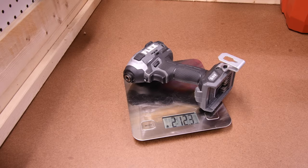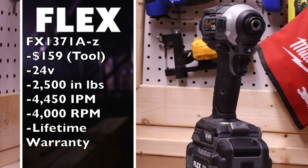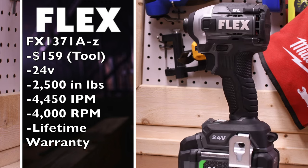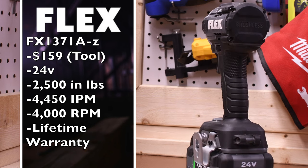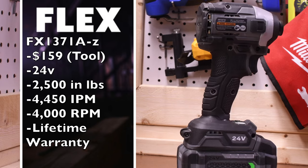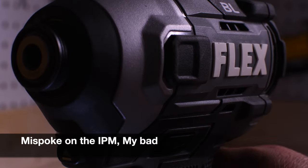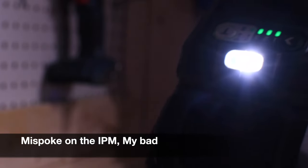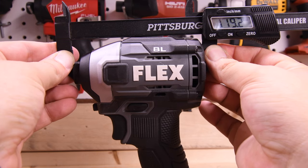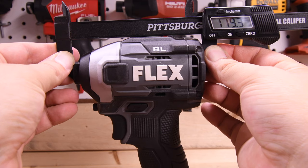Flex weighs 2 pounds and 12.3 ounces. Model number is FX-137-1AZ, $159 tool only, 24-volt tool. It has 2,500 inch-pounds of torque, 4,500 impacts per minute, 4,000 RPM, and a lifetime limited warranty. Single LED light on the base. Result: 1.16 seconds for the Flex. From front to back it is 119.2 millimeters.